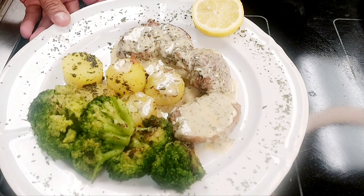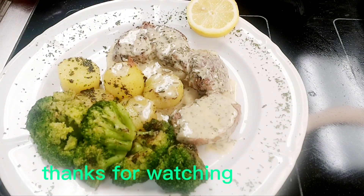Thank you very much. Thank you for watching my channel and my videos. Thank you very much, bye bye.